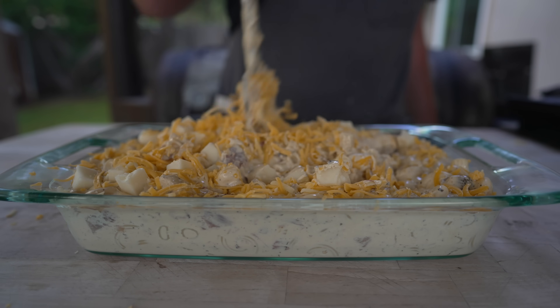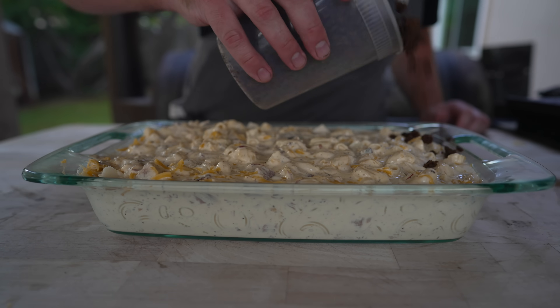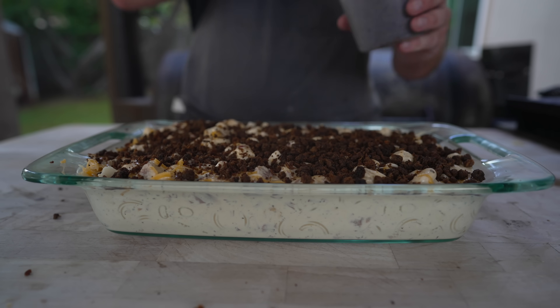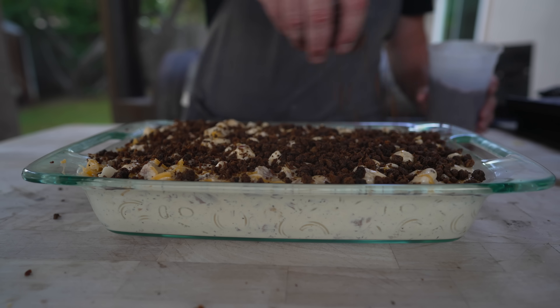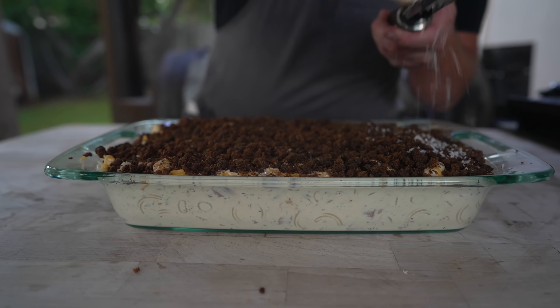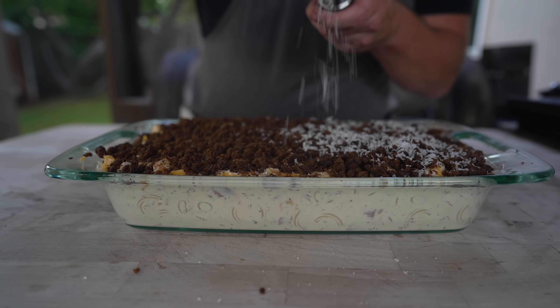Lastly, we top this with our brisket crumbles. These things are a game changer — the applications are endless. Then to finish, some freshly grated Parmigiano-Reggiano to really lock in that crust. It's a cheese overload, and no complaints on this end.